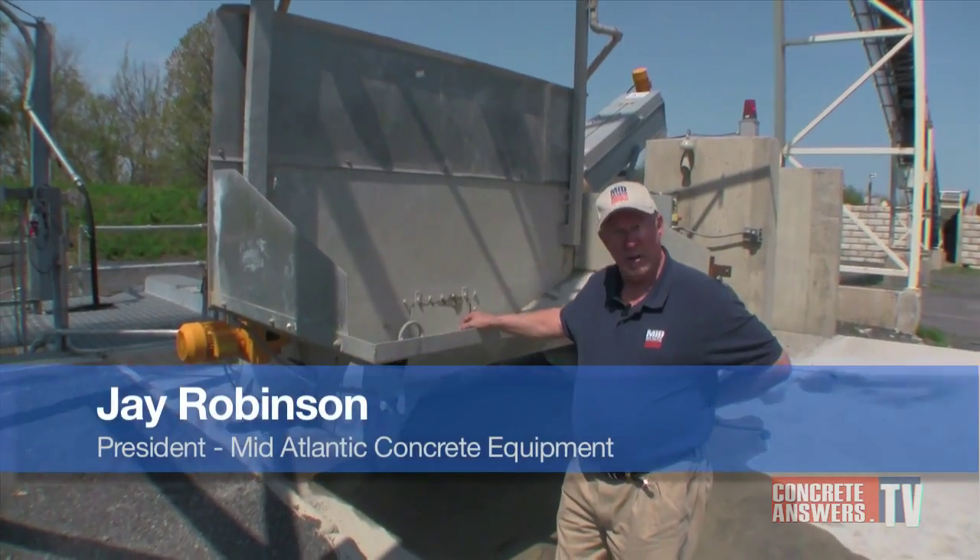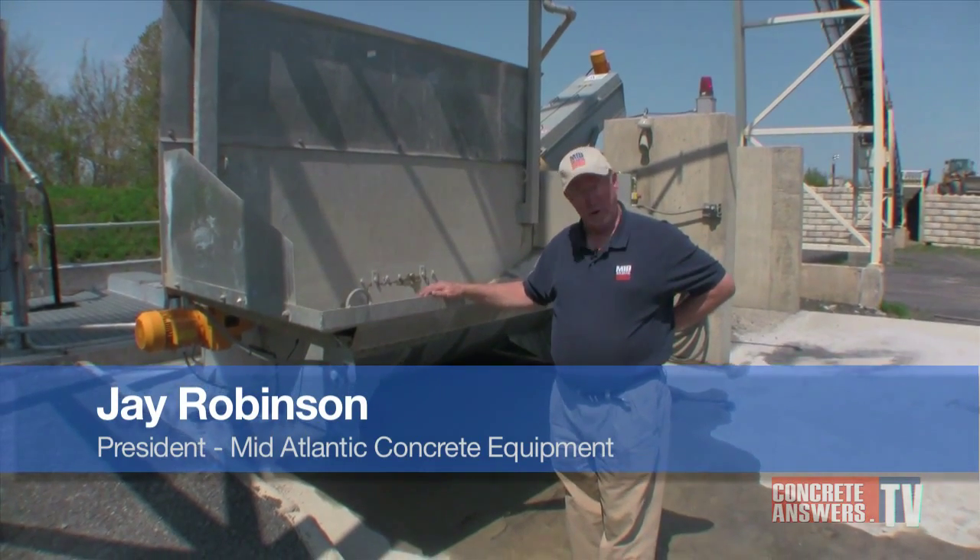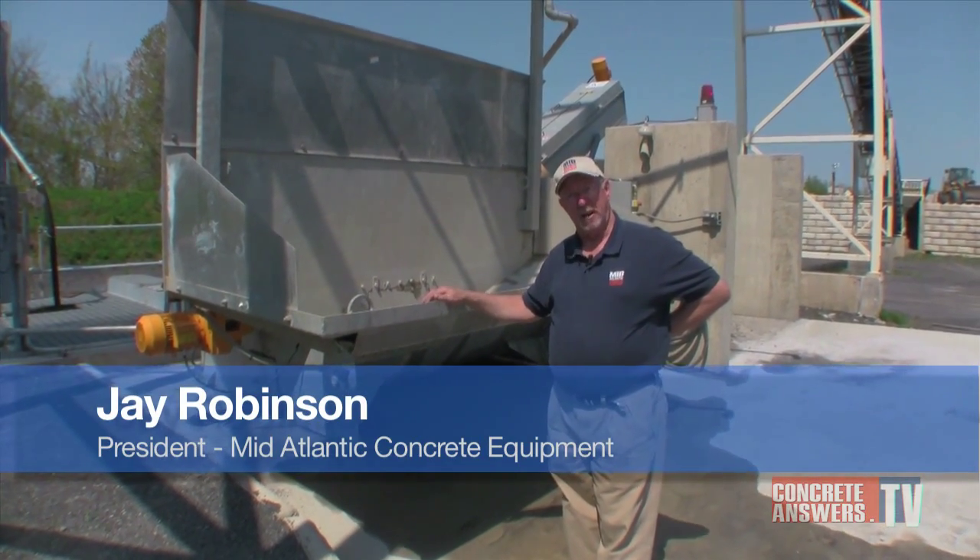Bibco is a reclaimer made in Germany, marketed all over the world. It is the largest producer of concrete reclaimers in the world.